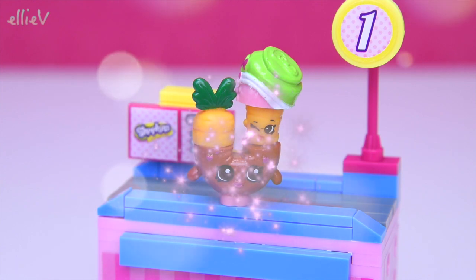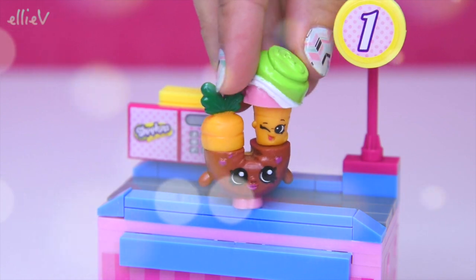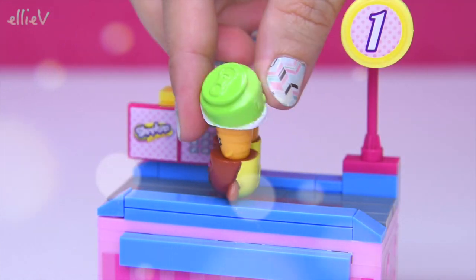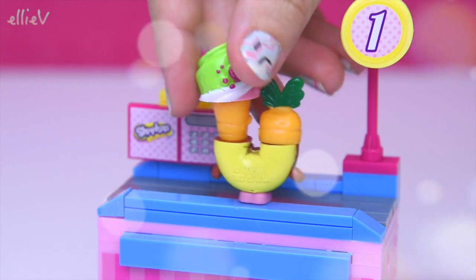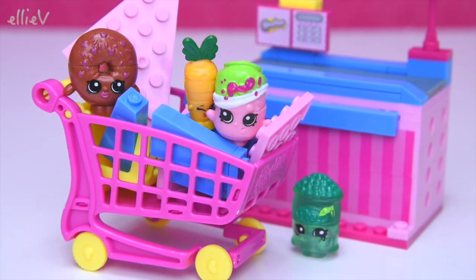Alright, and now this one's just nuts. I have no idea what we would call this one — what would you call this? It's so off balance because there's too many pieces on one side so it just keeps falling off. But I think you look pretty spectacular with the soda pop up there and wild carrot split in half and Delish Donut on the bottom. It's just ridiculous.